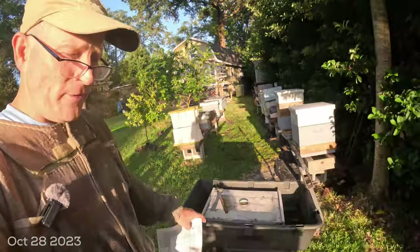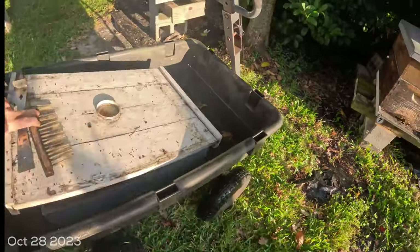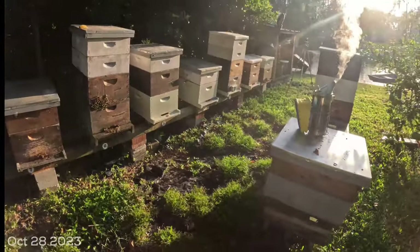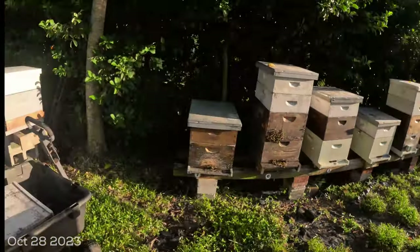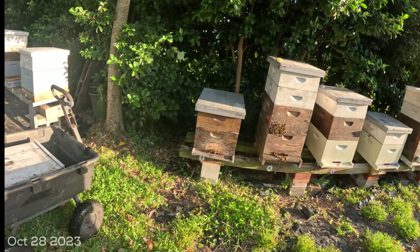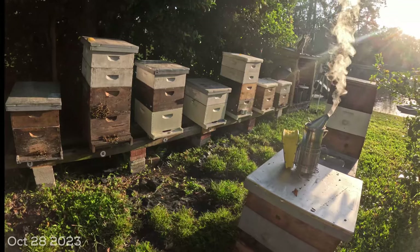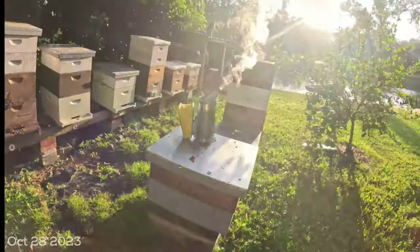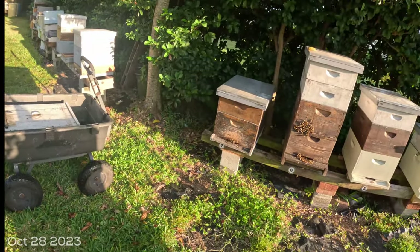A few descriptions of what I've got set up here. I use a gorilla cart with an empty box that has a bottom board and a lid on top. When I go through the hives pulling honey, I have a place to put the honey I'm going to extract, because not every single frame in these hives is ready. You want at least 75% of the comb capped for the honey to be ripe. The brush, hive tool, and smoker are lit. Morning is a nice time to do this — the bees are usually in a pretty good mood.